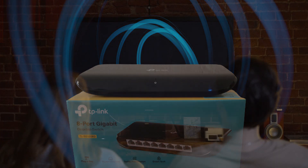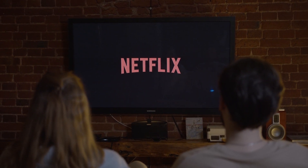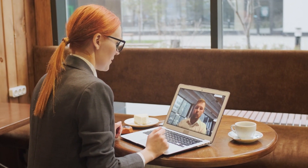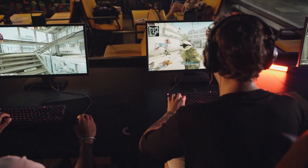This switch works well for streaming, if you have a TV or smart TV box connected via Ethernet cable, and also for a home office where you are in Microsoft Teams or Zoom online meetings all day. It is also good for online gaming, where you can't afford to have packet drops.